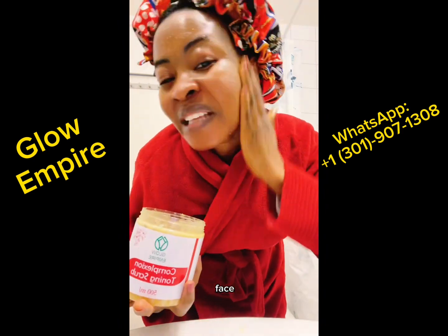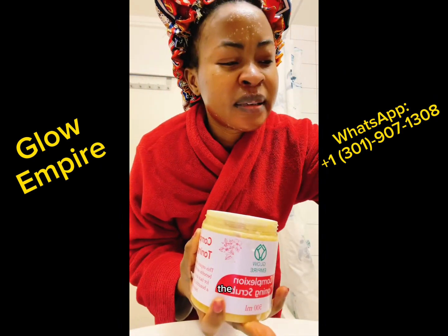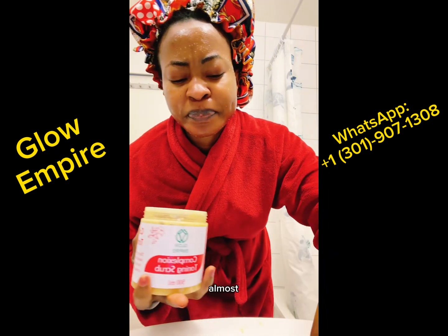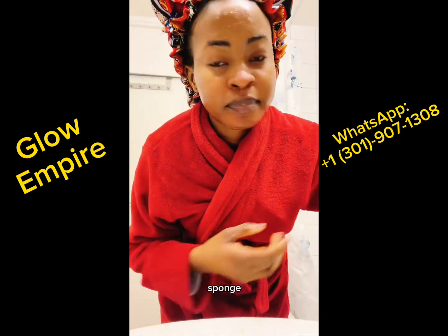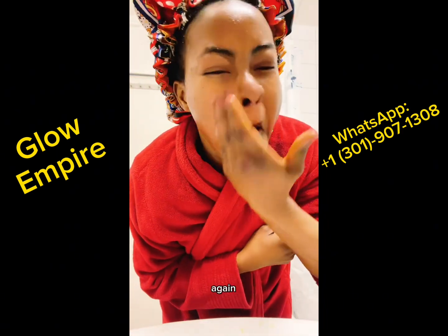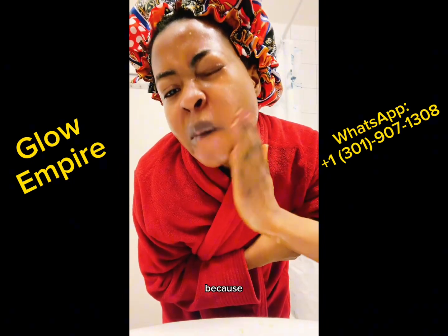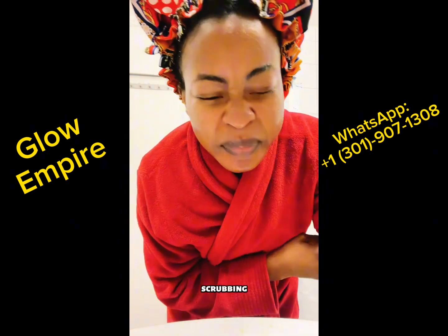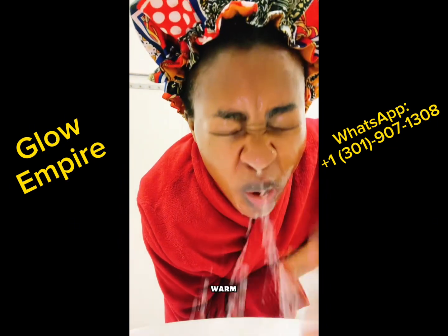That was me washing my face. I was so generous with the product — I applied a good quantity on my face and I was scrubbing. I almost went into my kitchen to get my iron sponge just to scrub my face, but then I said no, it's still okay to do it with the hands because your hands can still scrub your face very well. When I'm done scrubbing, I just rinse with warm water.